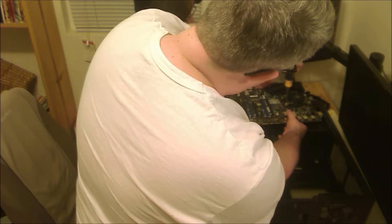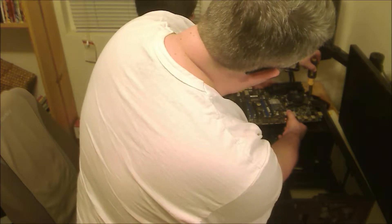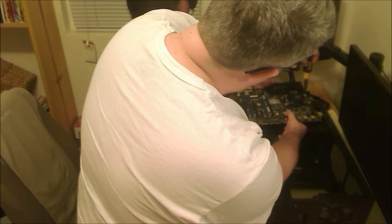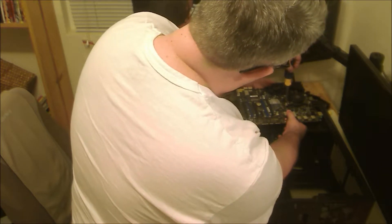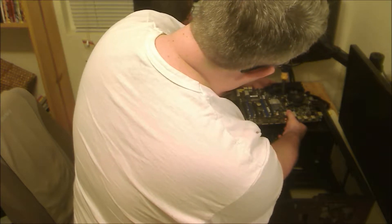So this is our last set of rotations, it sounds like. Yep, I'm just doing a final check. That's good. So now our CPU is installed nice and tight.